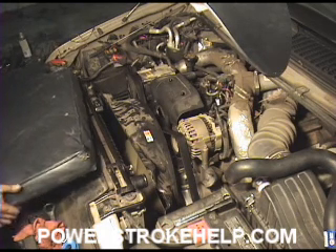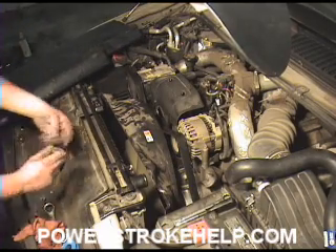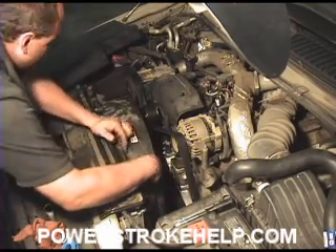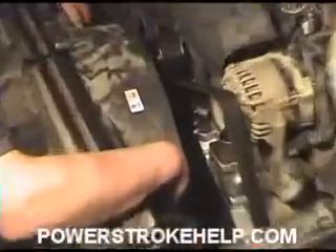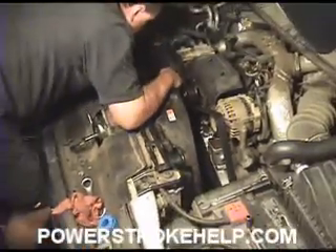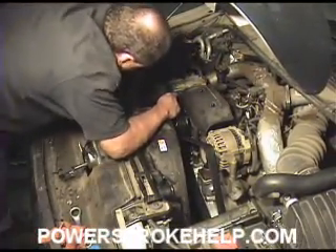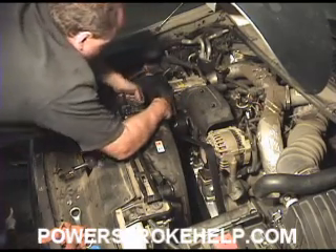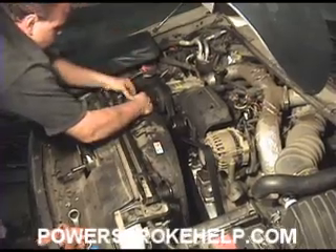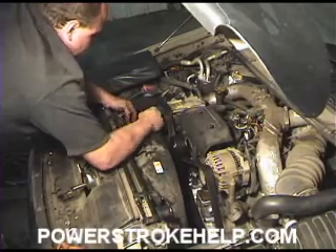Now we're going to reinstall the bolts to go to the top of the radiator — the fan shroud and into the radiator right here. Just finger tighten them. Slide it back up to where it's supposed to go and finger tighten these, just enough to hold the fan shroud — we'll tighten them up in just a second. Make sure there's a hose that comes out of here for the radiator box — that's the overflow tube. Make sure that you have that on the correct side of the fan shroud.